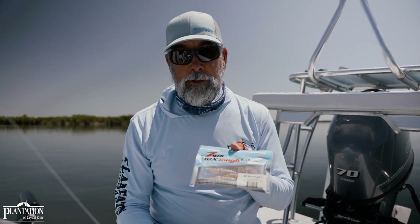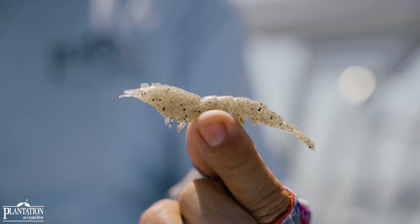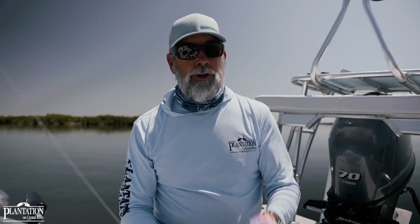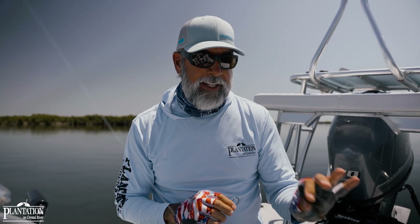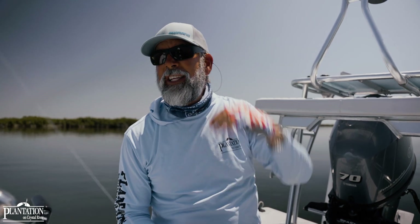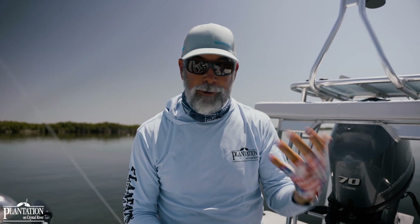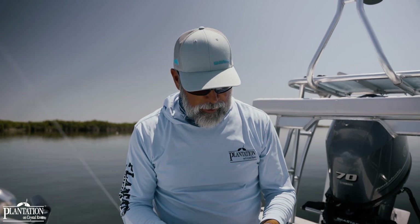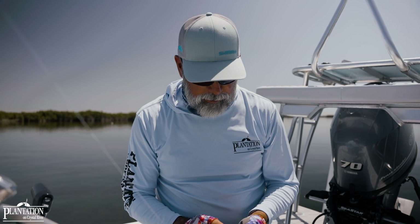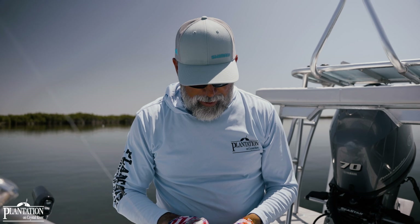I also like to use the Z-Man easy shrimps. The 4-inch diesel minnow works well with this rig, as does the 5-inch jerk shad — anything I can use a tungsten weight to keep tight to the bottom. This is for bright blue days when I'm not looking the fish up high; I want to drag it down on the bottom but I don't want to get snagged up and break lures off. So I'm going to rig this one up and get right back after it.